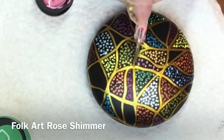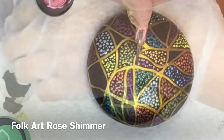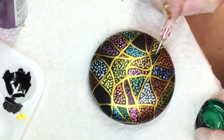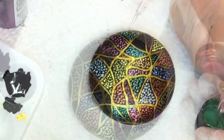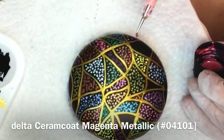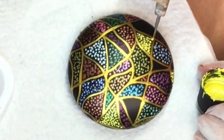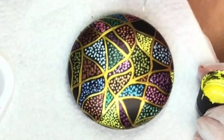The last three are the Folk Art color shift paints. Some of them don't look so pretty in the bottle, but once they're on they're really really beautiful. My favorite is probably the aqua flash — it has like a bluish, greeny, turquoisey kind of look in the bottle, but when it's on it's just really pretty.